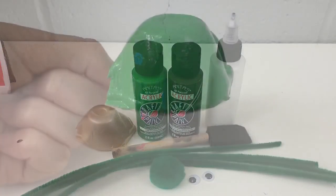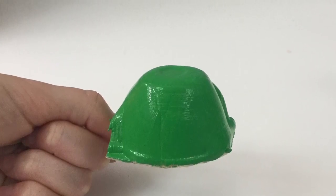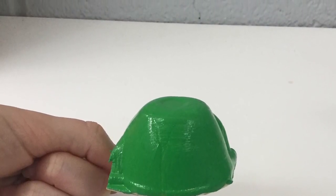The first step is to take your piece of your egg carton and paint it all green. This part is going to be the turtle's shell.